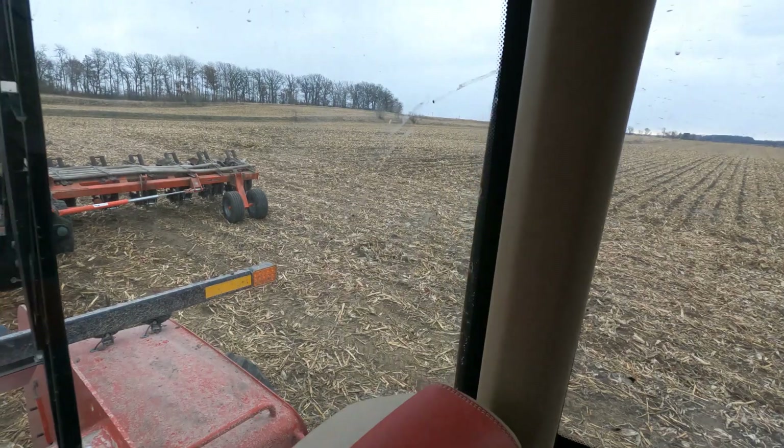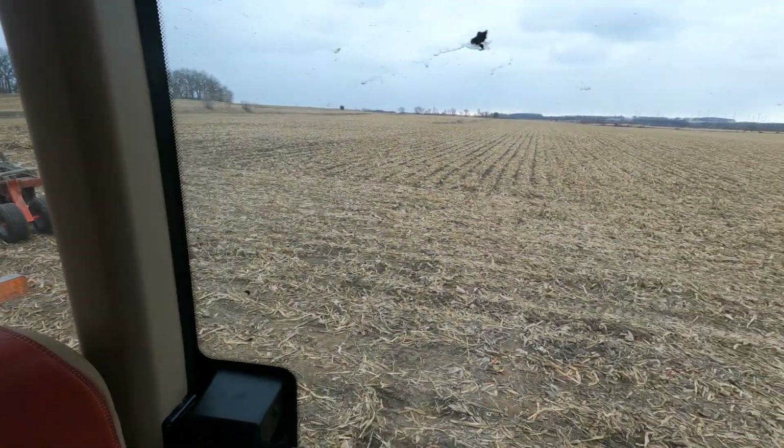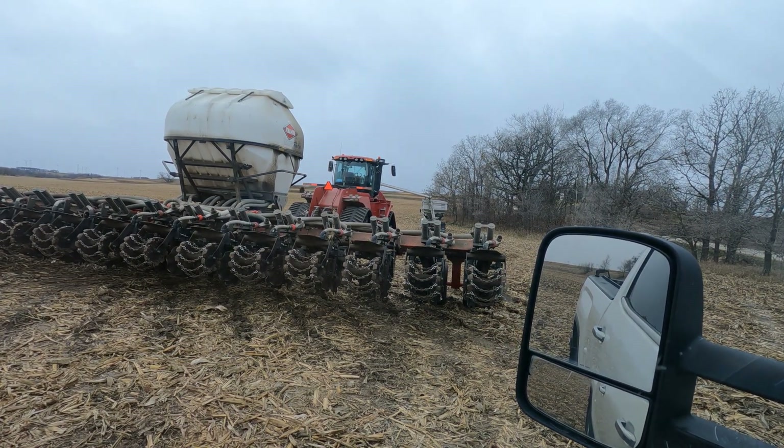I should have bought markers for that strip till bar — at least we could keep going. I just wanted to make a quick note while I'm waiting for my tech guy to come and get my GPS working.